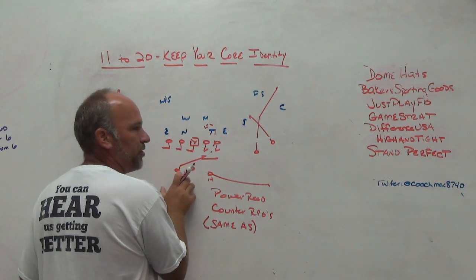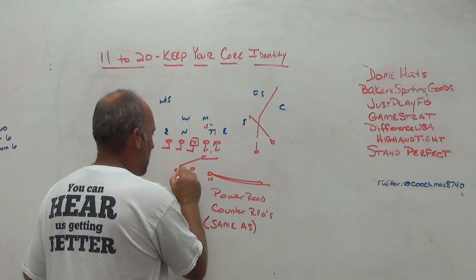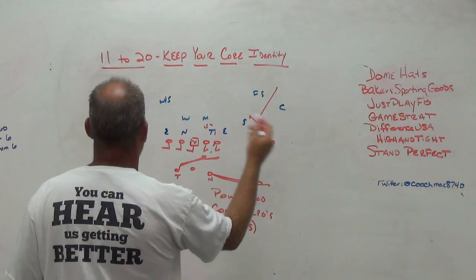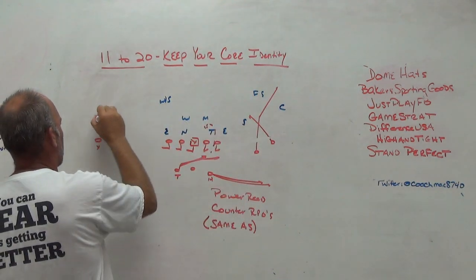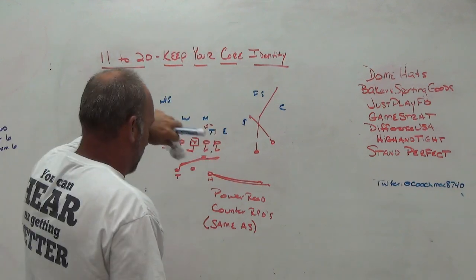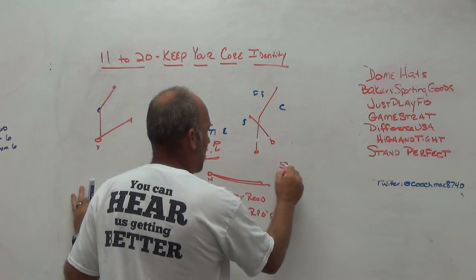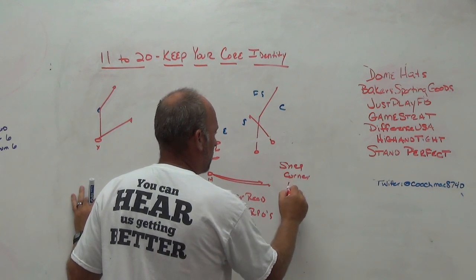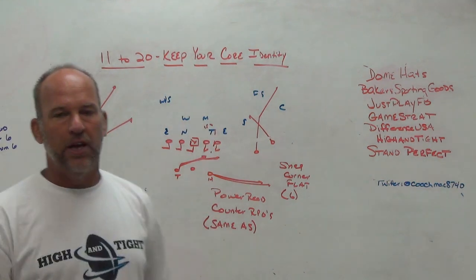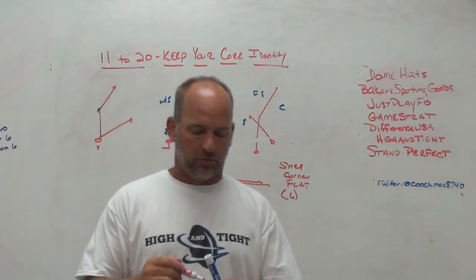So he knows if protection is Roger — Roger stay — he needs to end up on the Roger side and check inside-outside backer before checking down in the route concept. We already have protection calls built in for the tailback, so when the H comes in it's easier to use the tailback in his normal protection calls. The quarterback still has snag, corner, flat. It's still a six-man protection where we double-read inside to the outside backer with the tailback. From both sets we are running the same things — same-as principles.